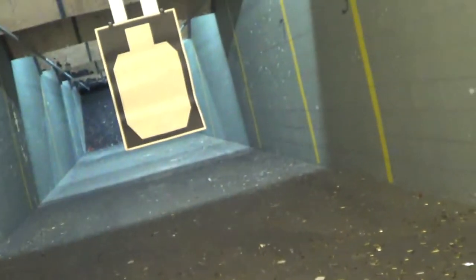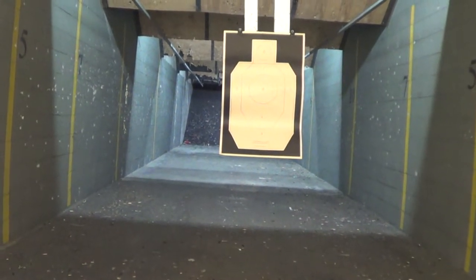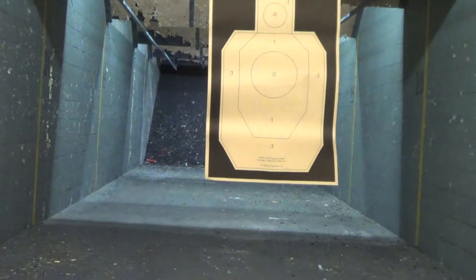Alright, so I've got a new target up, so I actually saved you a little bit of time. The gun still has — I loaded 6, so I think I got 6 in the gun. And let's try at 5 yards.